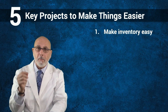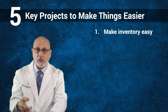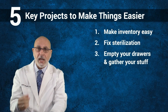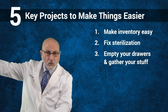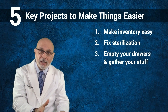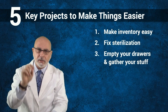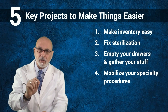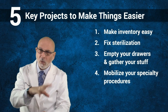Here's your summary: make inventory easy — best-in-class, just-in-time visual restocking. Fixed sterilization: soak, wash, cook. Empty your drawers and gather your stuff. Have a central resupply area — not some stuff here, some stuff there, some stuff downstairs. You may have paper towels stored somewhere else, but have some of that supply centrally so you can pull from it. Mobilize your specialty procedures — 45 seconds to go. It takes less time to get mobilized than it does for me to tell the patient what we're changing up to.